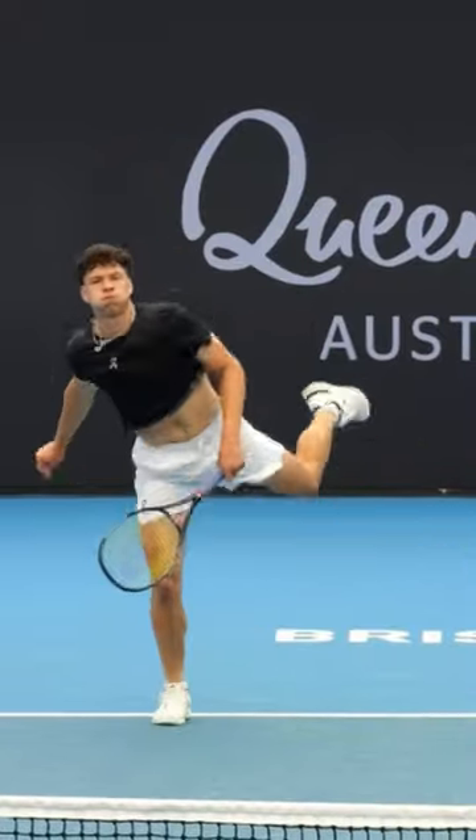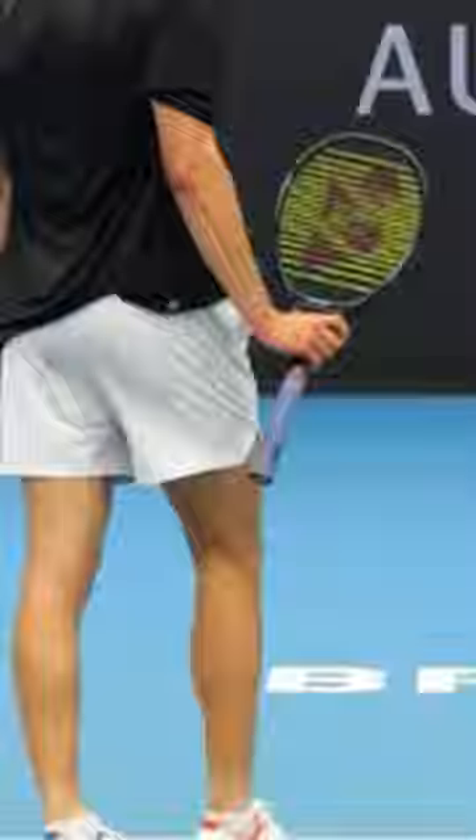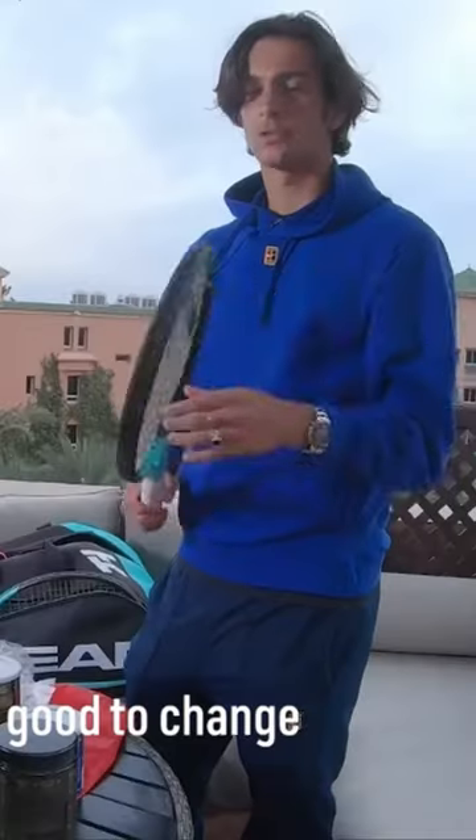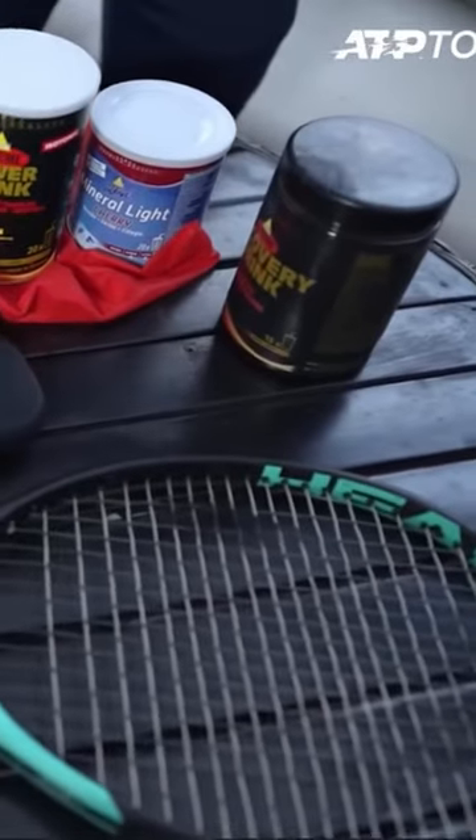Poly-poly hybrids are really hot right now, even on tour. We're seeing guys like Ben Shelton hybrid Poly Tour Strike and Poly Tour Pro, and Casper Ruud with the Poly Tour Spin and Poly Tour Pro string combination. And it's not just Yonex players — it's Head guys too, like Musetti has a combination of